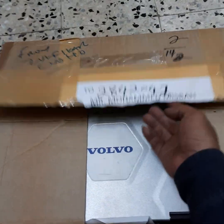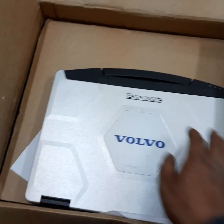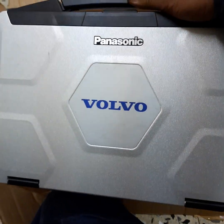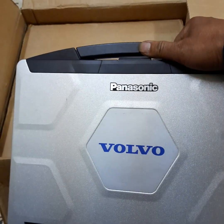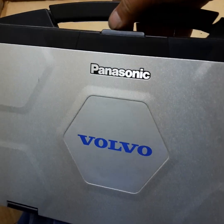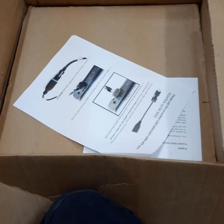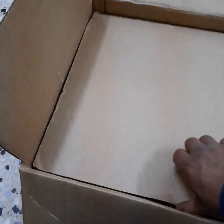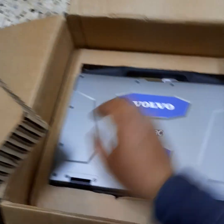This is the old one that I brought before — it's not in use anymore, it's already expired. So they gave us a new one. Here we have the information and instructions. The old one is a Panasonic, but now we have to open the new one.